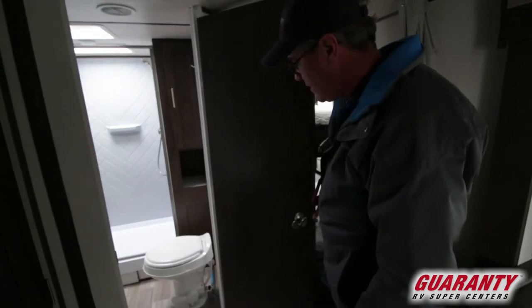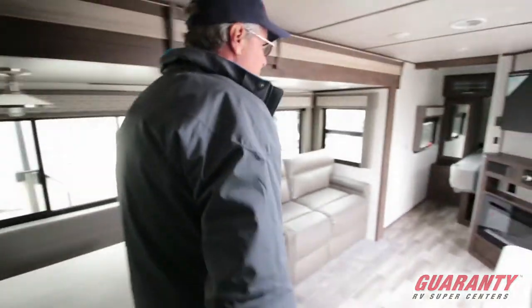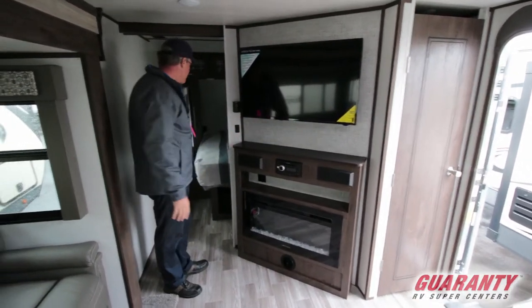You have a good size shower, a foot pedal flush toilet. When you look over into the front area, there's a fireplace and an entertainment center with a big TV, so you can see it from pretty much all of the living area.